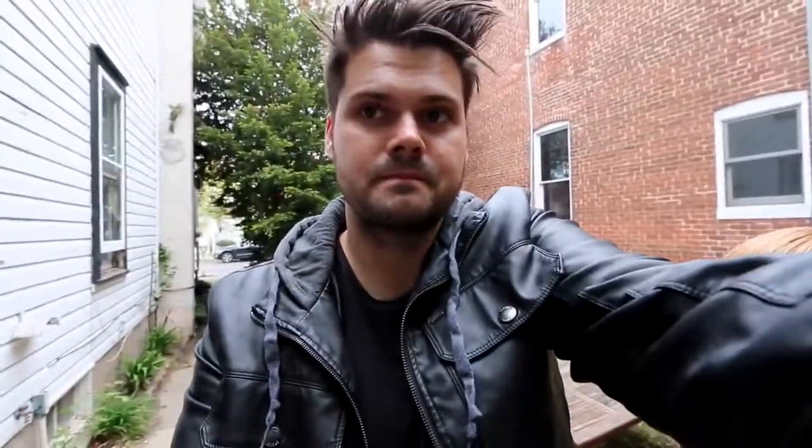This is our end result — you can see there's a ton of layers in this haircut but it lays nice and soft. You can't see any of the layers throughout the haircut. We cleaned up the perimeter dry, so there are a lot of cool techniques in this video. Let me know in the comments below — here we go with our step-by-step.